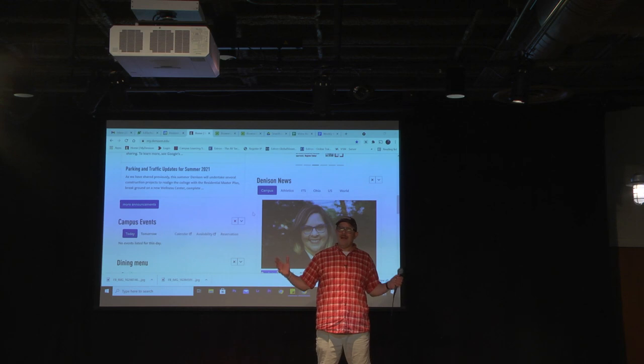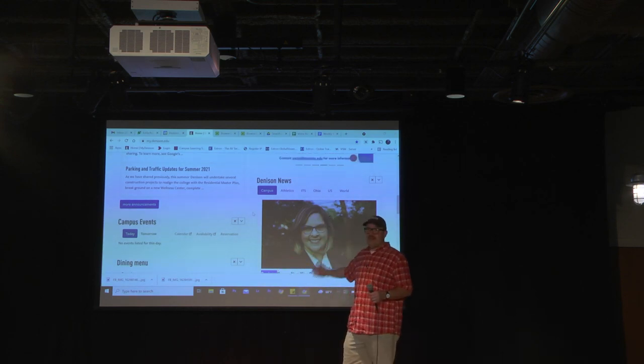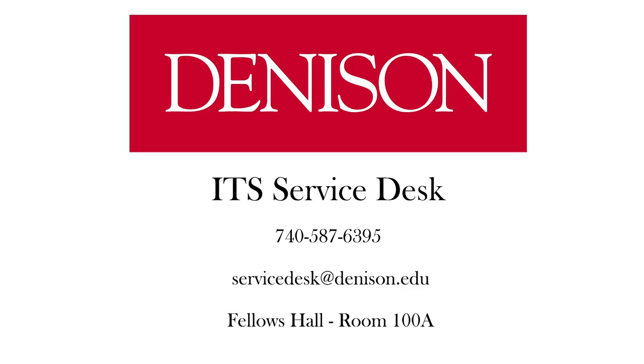So now I've got my laptop hooked up to the Xtron system and I'm projecting on the screen and I can use my microphone to communicate to a large crowd. So if you have any technical problems or if you'd like to schedule a classroom equipment training session, just call or email the service desk.